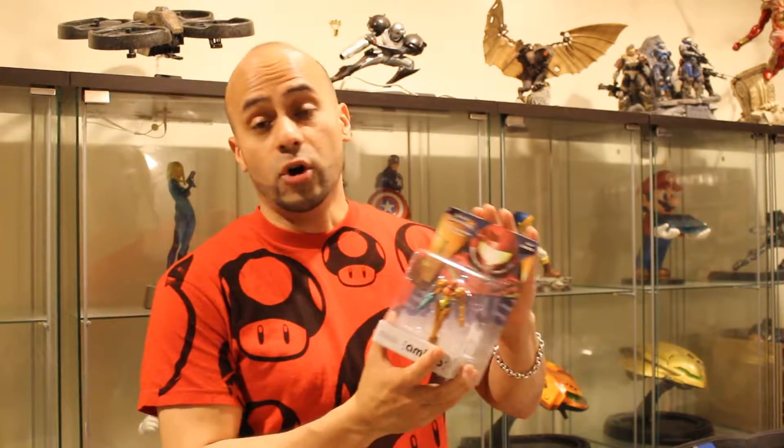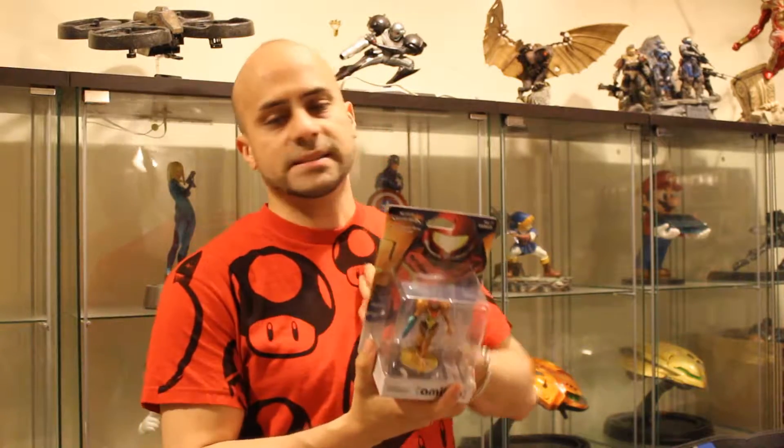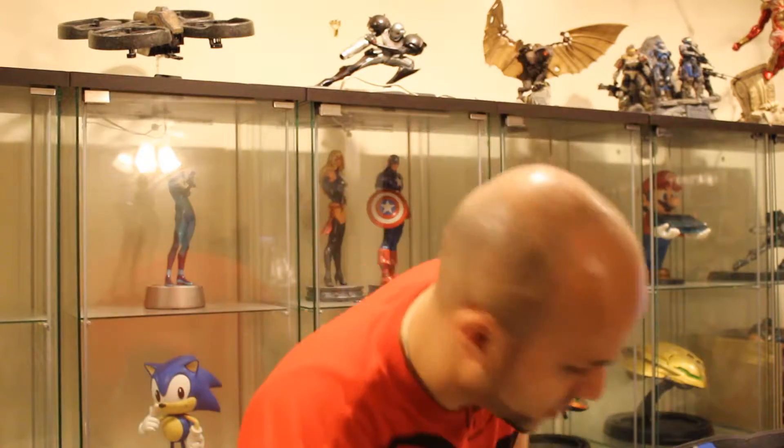This is going to be good. Whether I open the packages or not — I think most likely I am. If I'm going to really show this off, I'm going to do it justice by opening it up. If down the road I decide to buy a second package, it's something I want to display with ease. So, Samus Aran is the first.